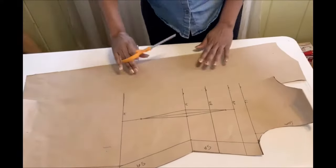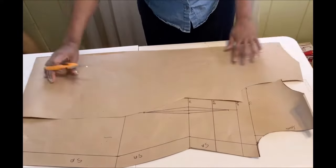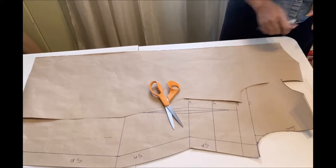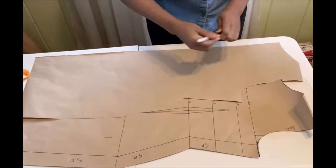Once you've cut it out, you have your basic dress pattern — both the back and the front.